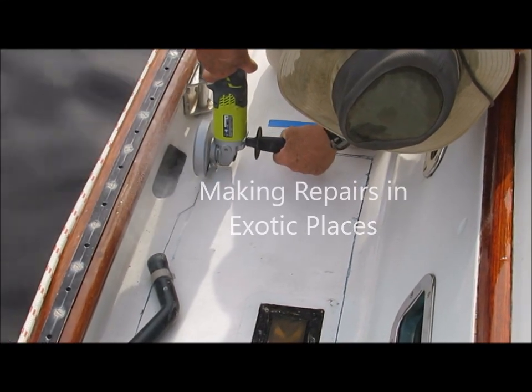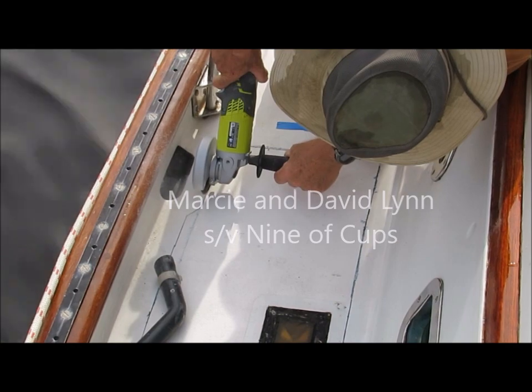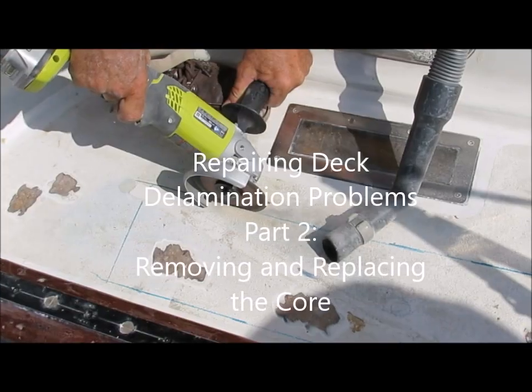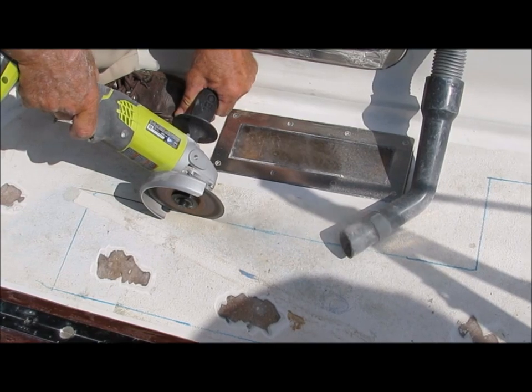Hi, this is Marcy and David Lynn aboard the sailboat Nine of Cups. This is the second part of a series of videos on repairing fiberglass boat decks. In the first part, David showed how to identify problem areas. In this part, he will talk about how he removes and replaces bad sections of the deck core.